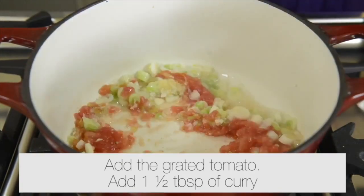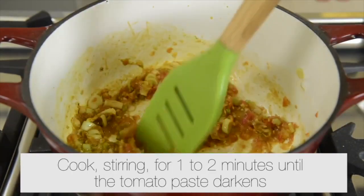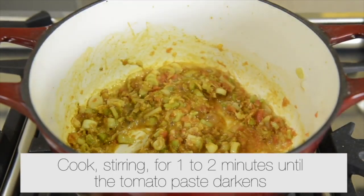Add the grated tomato and one and a half tablespoons of curry. Cook, stirring, for one and a half to two minutes until the tomato paste darkens.